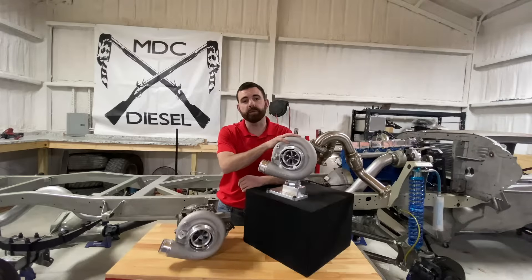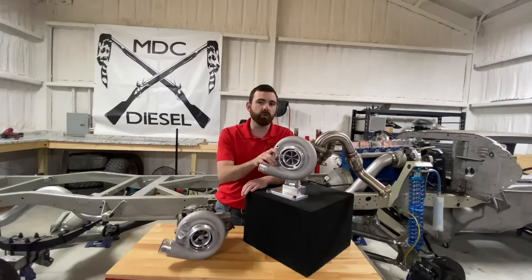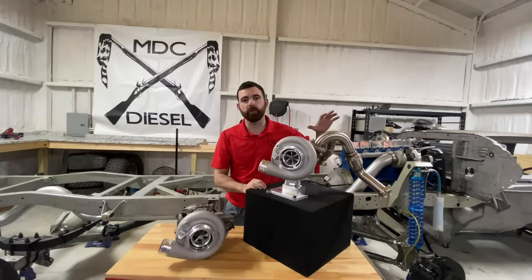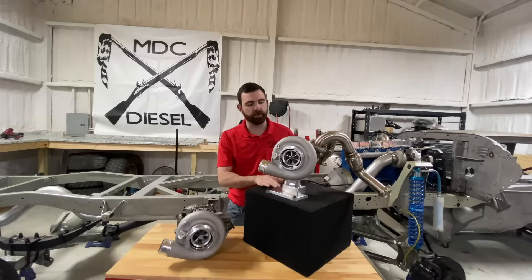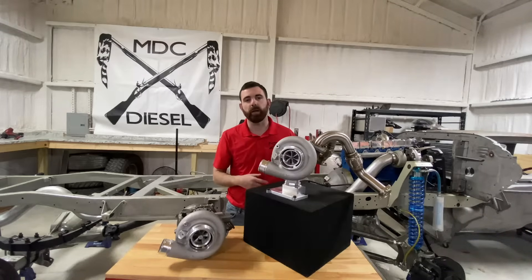Our oldest kit is our 6.0 Non-VGT Turbo Kit. This charger is an S300 frame — we can do this with S400 frames as well. It is a T4 kit. It comes with all new up pipes, a new pedestal, oil lines and stuff like that. It'll use the stock intake, stock intercooler pipe, and the stock downpipe.